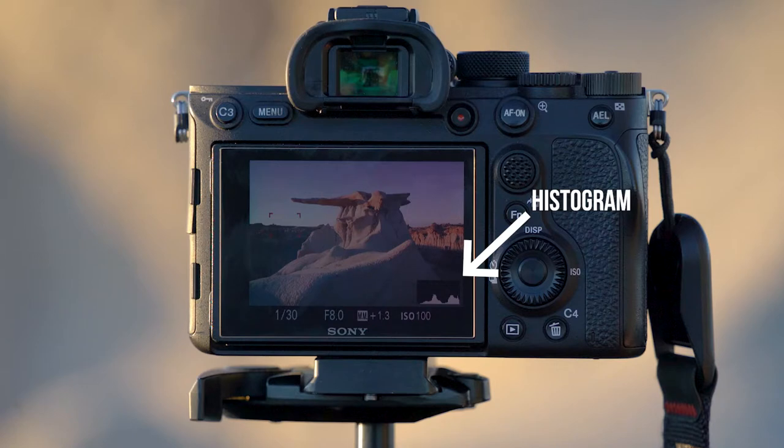Now you need to make sure that you bring up the histogram as well next to the image, which on most cameras you can do by just pushing up on whatever the pad is that allows you to change the settings. Just push up a few times until you get to the histogram and then leave it there. Make sure you have both the histogram and the live view up before you watch the rest of this video, as everything hinges on those two things.